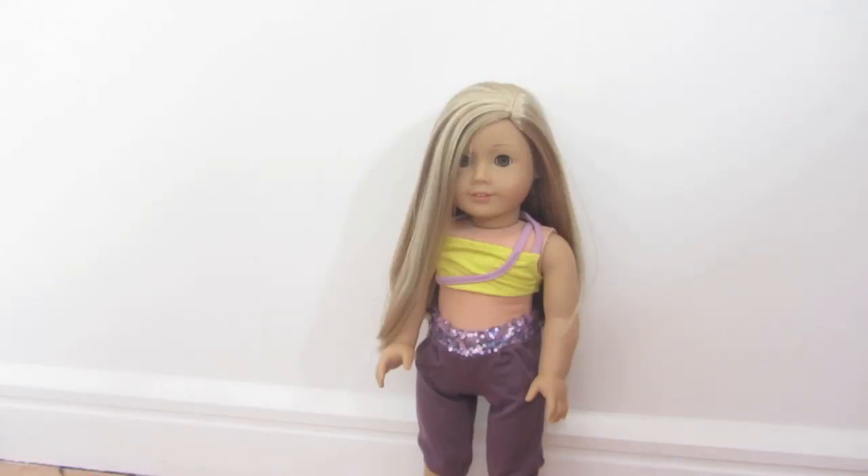Hey guys, it's the American Girl Level 1 here and I am with Adelaine Level 1, and today we are going to be showing you some hairstyles for Isabel, Girl of the Year 2014.